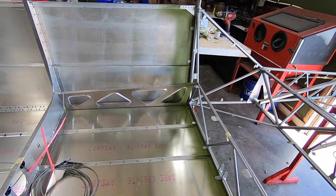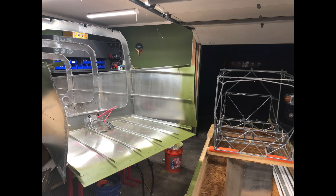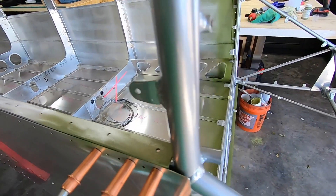With the cage positioned and the gusset holes drilled through the longerons, everything was taken back apart. After deburring and cleaning things up, I applied green zinc chromate primer on the forward four inches or so of anything aluminum that comes in close proximity or contacting any steel surfaces.